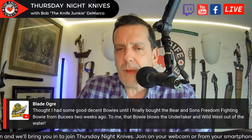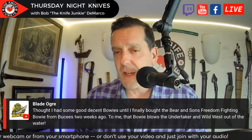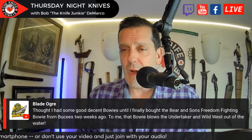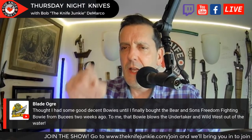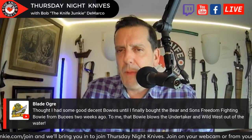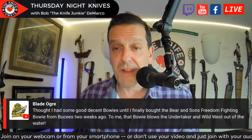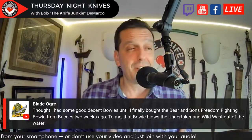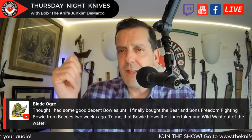Blade Ogre says he thought he had decent Bowies until he found a Baron Sons Freedom Fighting Bowie from Buc-ee's two weeks ago — to him, that blows the Undertaker and Wild West out of the water. From pictures, I've always admired the Freedom Fighting Bowie but always thought it was more of a K-Bar size knife rather than something like the Wild West or Undertaker. I have no Baron Sons except for one very mid Balisong, but I'm still interested in that Alabama company.